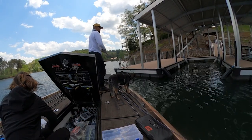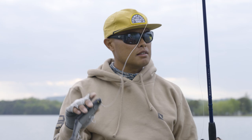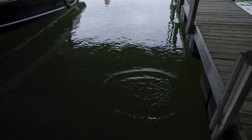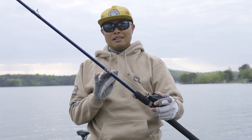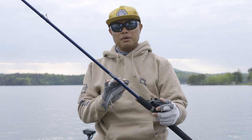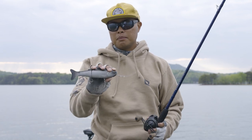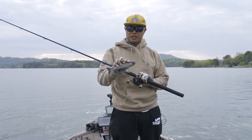Let's talk about the setup. I'm fishing this bait today on fairly long casts across some flats, across some points, and occasionally throwing it in and around docks. Today I picked this Douglas rod — this is a Douglas LRS C7 115F: that's a 7-foot-11, 15-to-25-pound rated, 3/8-to-2-ounce rating.